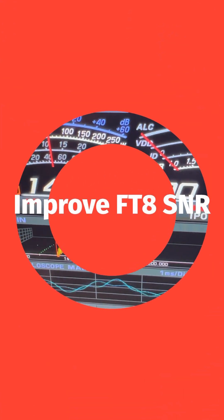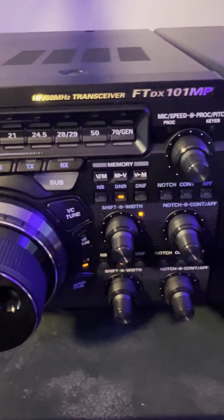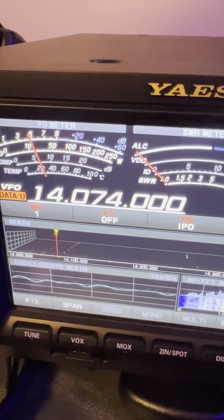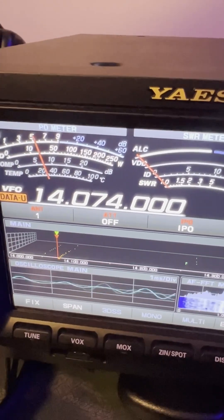Hey y'all, N4HNH here, and yes you're looking at some FT8 going on here on the Yaesu FTDX-101MP. What I want to show you in this short video is a little tip regarding the signal reports in FT8, FT4, things like that.